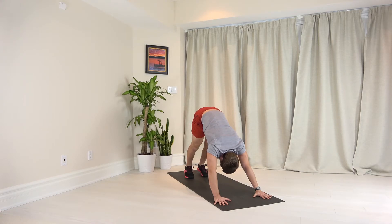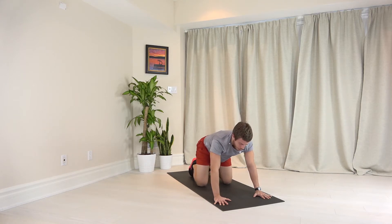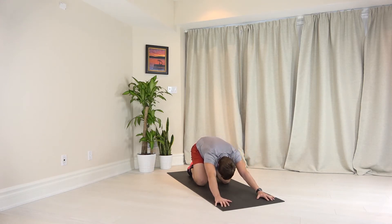Big inhale, big exhale, drop your knees down to the ground here. From here, we're going to press our hips back, breathe into your back, arms nice and straight, stretching out your shoulders a bit more. A couple more deep breaths, keep pushing your heels towards your hips and your hips towards your heels as you sink backwards.